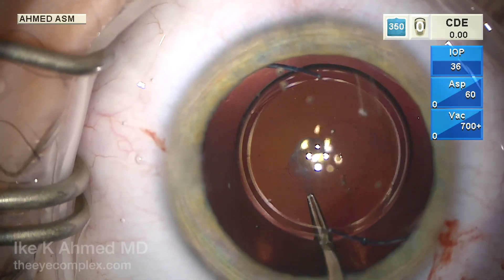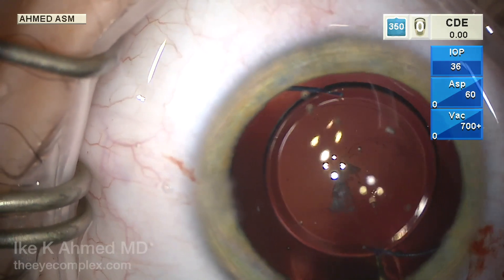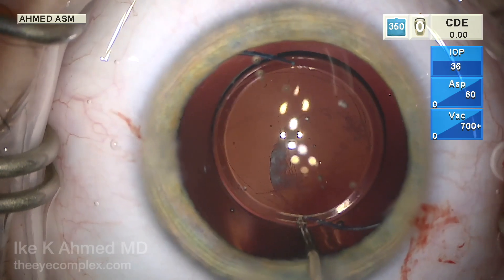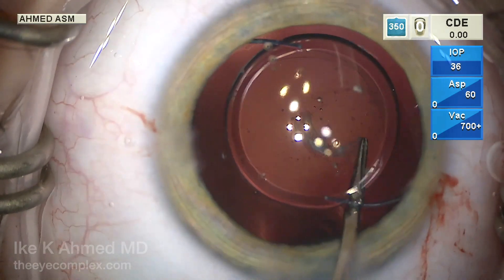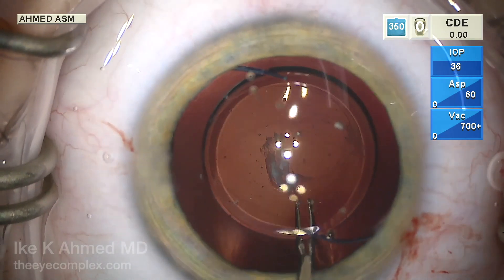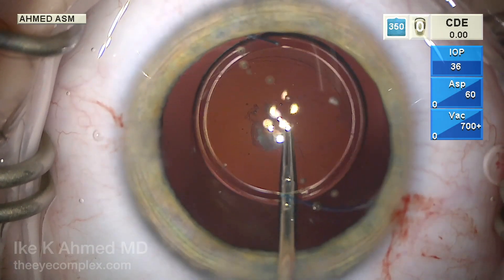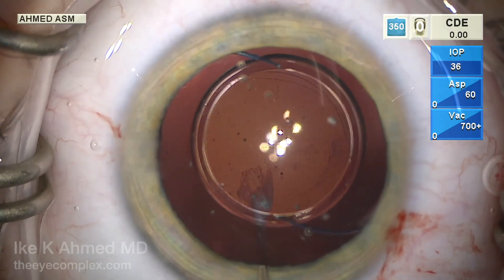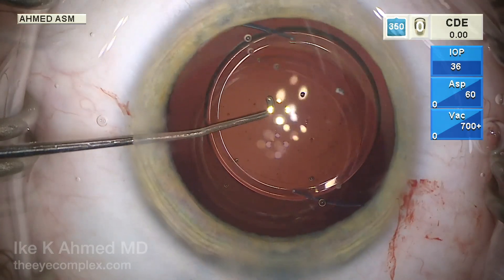This is performed in a central fashion. Once we complete this posterior rexis under the IOL, we will capture the optic through the capsular rexis. We've put the lens in first just in case there's a problem — at least the lens is in the bag. In this case, the rexis goes well, and it's also important to do this rexis to remove that central opacity.